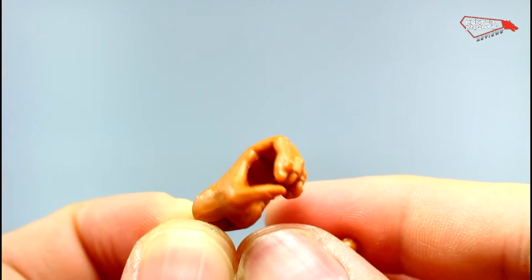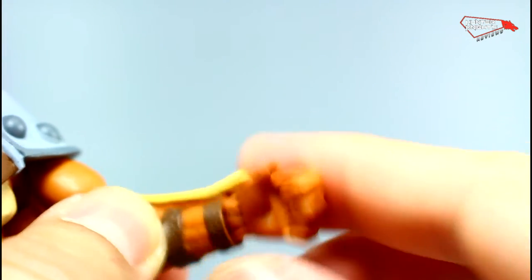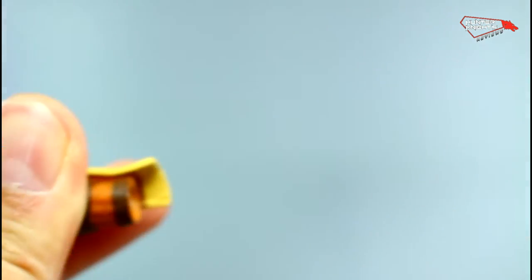He also comes with two extra hands. However, these hands are exactly the same as the ones he already comes with — they do not contribute to or enhance the figure at all.